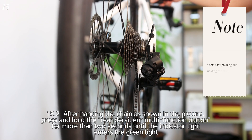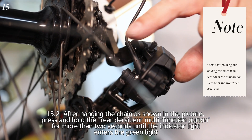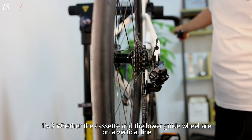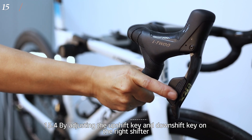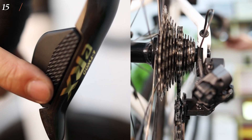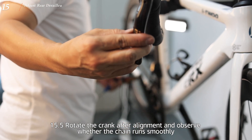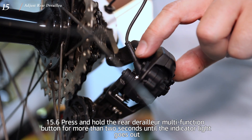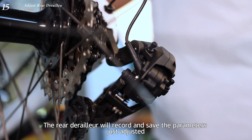After hanging the chain as shown, press and hold the rear derailleur multi-function button for more than 2 seconds until the indicator light enters the green light. Check that the height of the cassette and the lower guide wheel are on a vertical line. By adjusting the up-shift and down-shift keys on the right shifter, fine-tune the rear derailleur upper guide wheel and the cassette to the same vertical plane. Rotate the crank after alignment and observe whether the chain runs smoothly. Press and hold the multi-function button for more than 2 seconds until the indicator light goes out — the rear derailleur will record and save the parameters just adjusted.